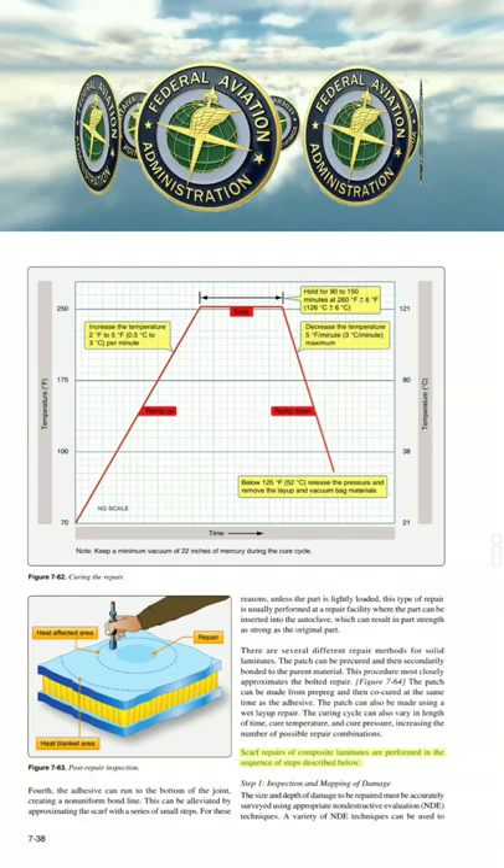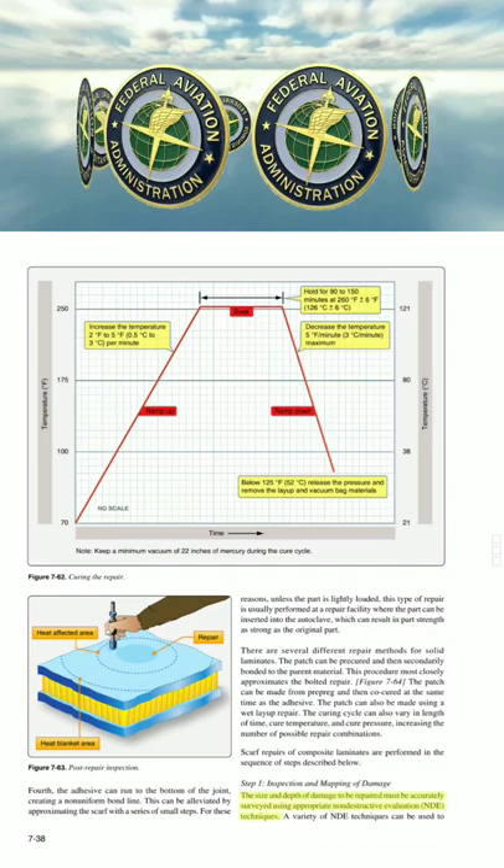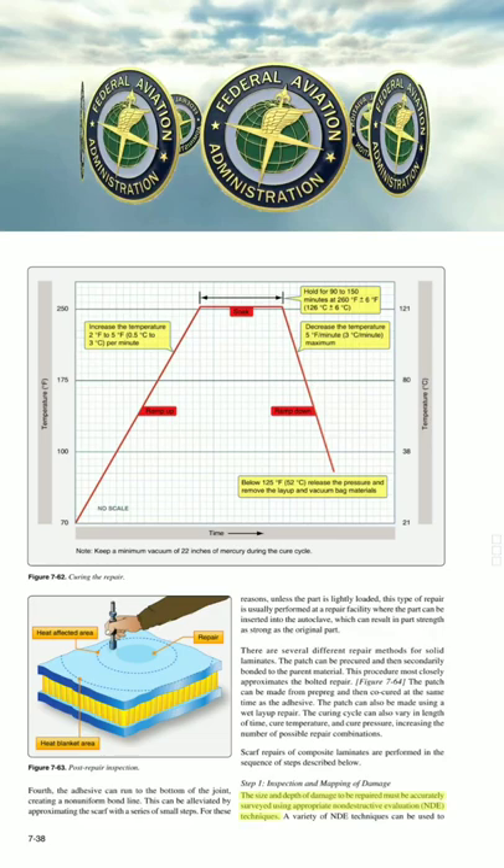Scarf repairs of composite laminates are performed in the following sequence. Step 1: Inspection and mapping of damage. The size and depth of damage to be repaired must be accurately surveyed using appropriate non-destructive evaluation techniques. A variety of NDE techniques can be used to inspect for damage in composite structures.